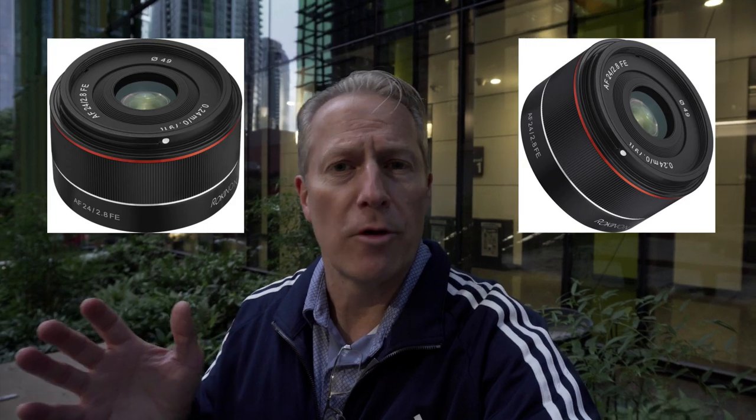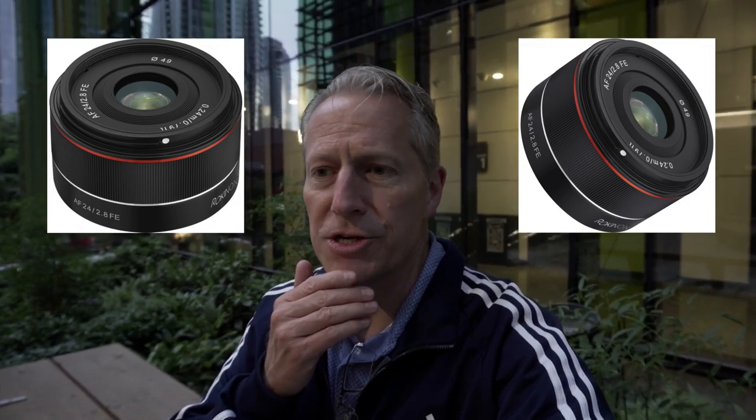I'm out shooting, and I picked up a new lens recently, and it's this one. I don't know how well you can see that, but it's another prime lens. I really got a thing going with these prime lenses. It's a 24mm f2.8. It's a Rokinon, and I did a vlog a while back about a 35mm f2.8 that was a Samyang. The Rokinon and Samyang are essentially the same thing — I don't know why there's two different brand names, but there are. This is the 24mm equivalent to that lens.